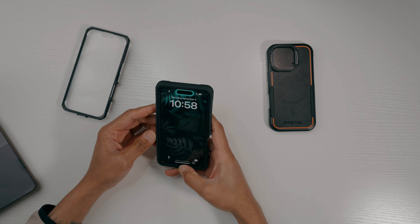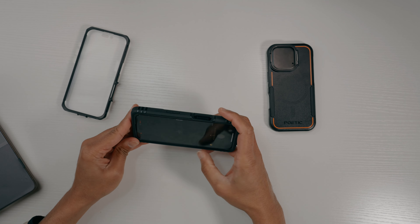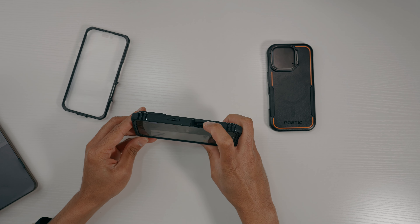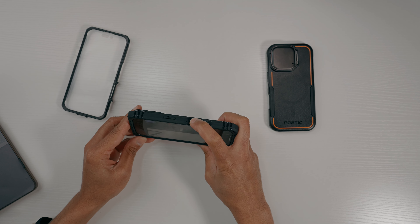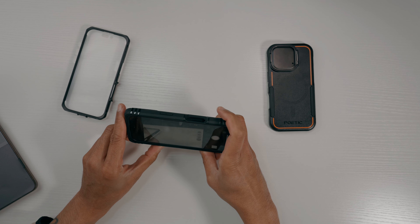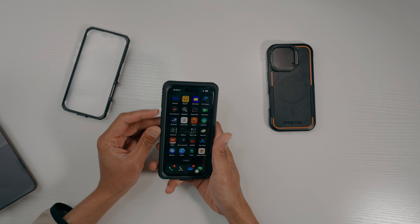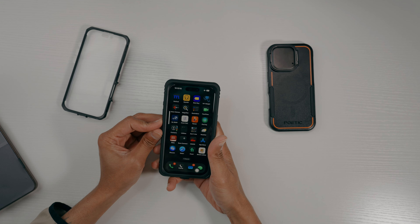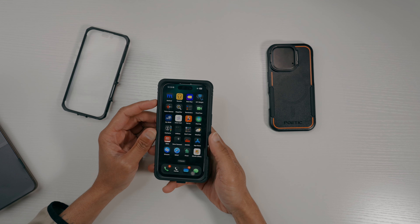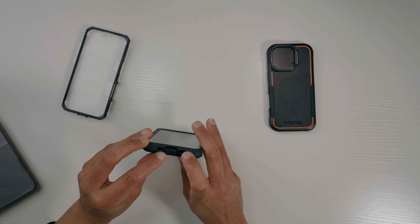Let's check the buttons on the Revolution. Camera controls work the same — slide the camera cover open and the camera controls work with no problem. Volume up takes photos, volume up and down work fine. Switching from ringer on to ringer off works perfectly. Looking at the bottom, you've got the USB-C cutout and speaker cutouts.